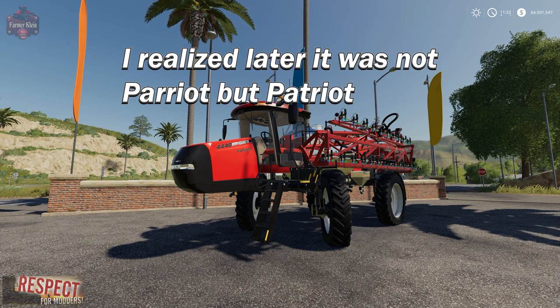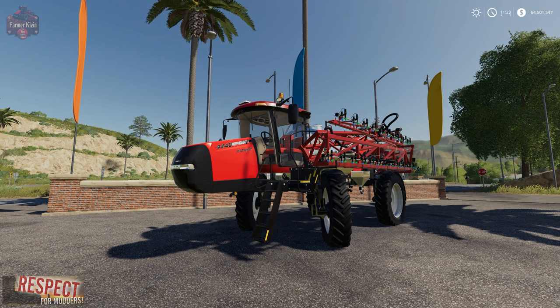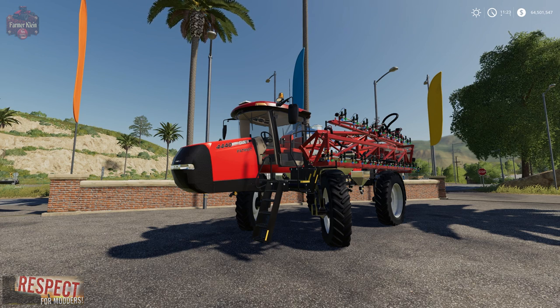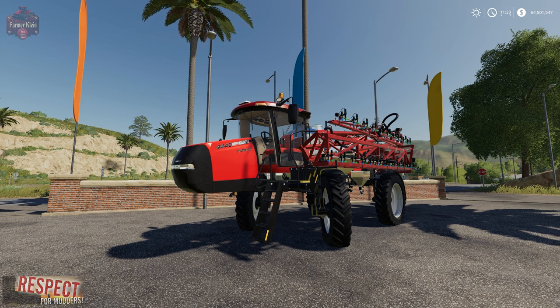Now this mod has been around for a while. In fact, I remember seeing it in FarmSim 17. It really didn't get used that much because it seemed to have an issue with hired help. But that has been corrected, and Carl Farms has taken this model that LBJ Media had released in FarmSim 17 and is now offering it in FarmSim 19.